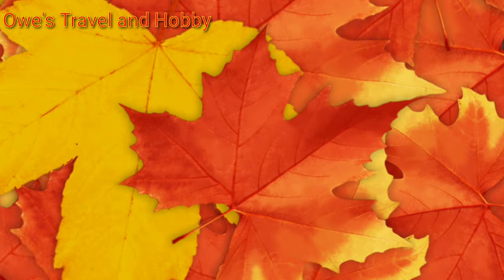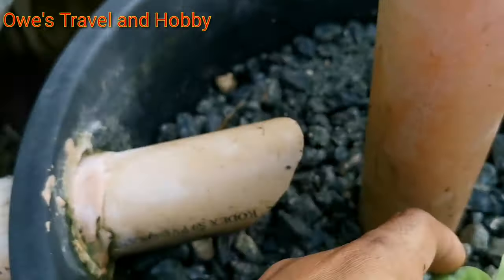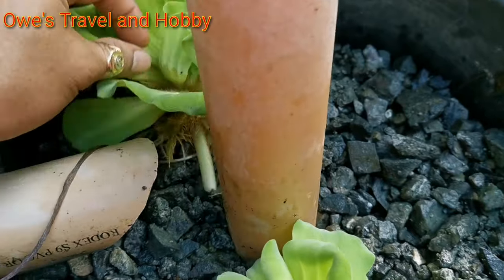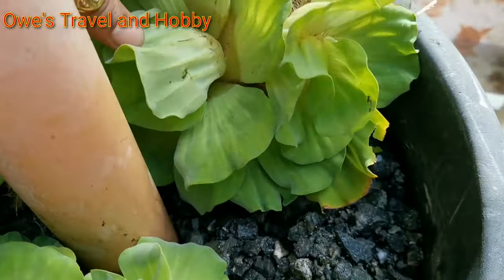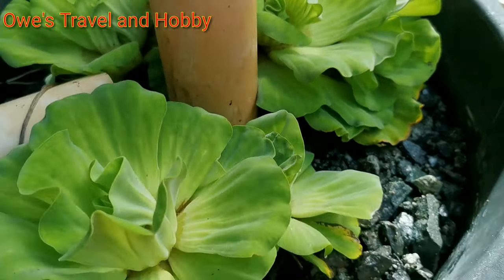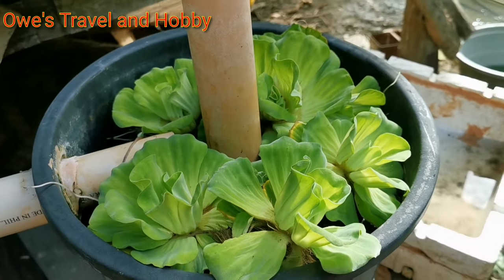We are done putting all our filter media in this filter box. Our topping will be water litos. I've been using this water litos for a couple of years. Let's add it in here.